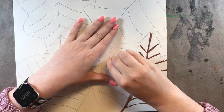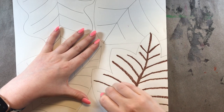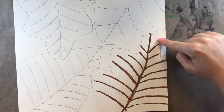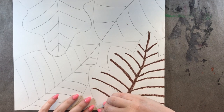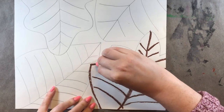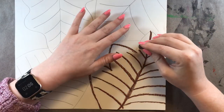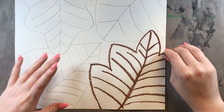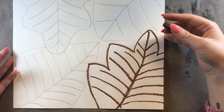Go over those lines that we've already drawn with either a brown crayon or a brown oil pastel. You also need to do the actual shape of the leaf. By the time you're done outlining, we don't want to have any pencil marks showing. So you need to go over every single pencil line that you drew last week. Take your time while doing this because once you add oil pastel or crayon to a picture, you can't erase it.